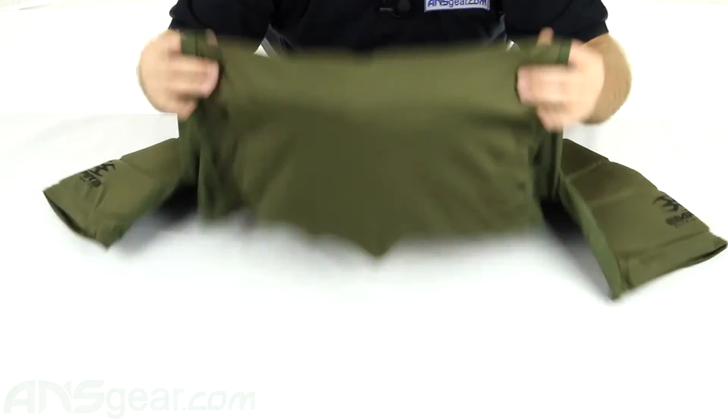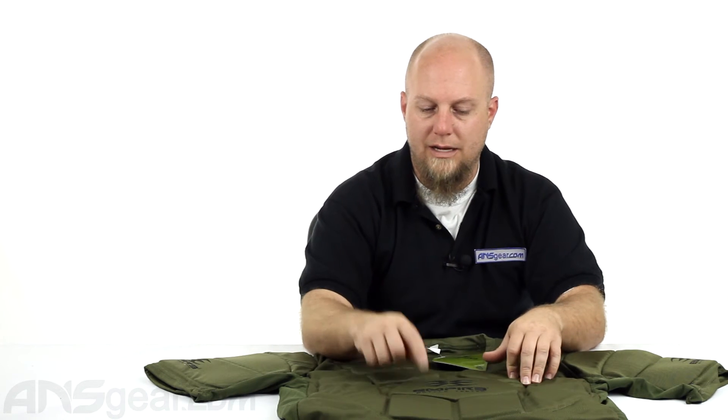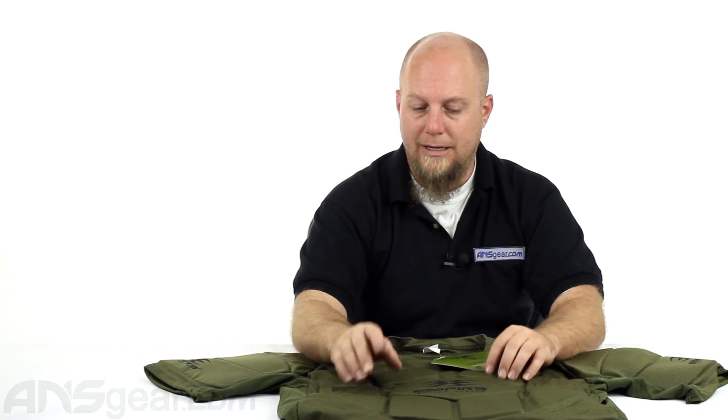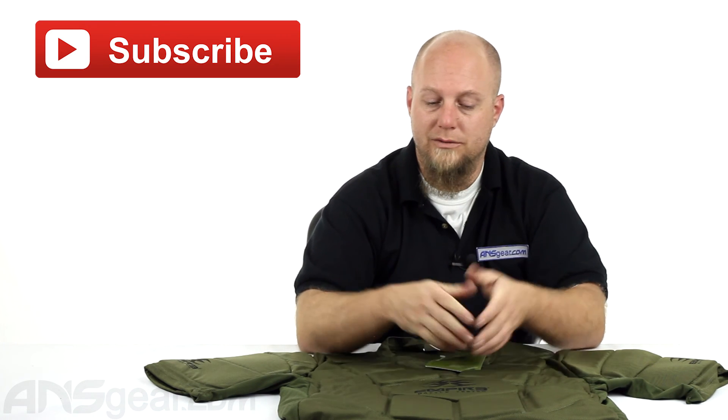So if you're looking for a great chest protector and you want to keep it in the camouflage color scheme or stick to the Battle Tested brand, check this Empire Battle Tested Chest Protector out. Again, this is the 2X, 3X size, so make sure you're ordering size appropriate for whatever type of frame you have. As always, click the subscribe button — it helps us out, and you can put your comments in the comment section if you want to see videos we haven't done or if you have any questions. Check this out at ansgear.com.